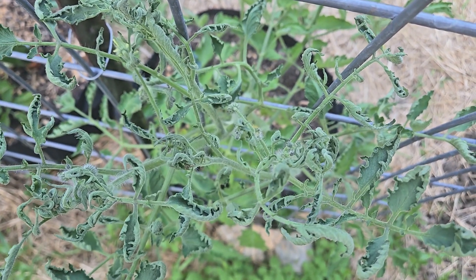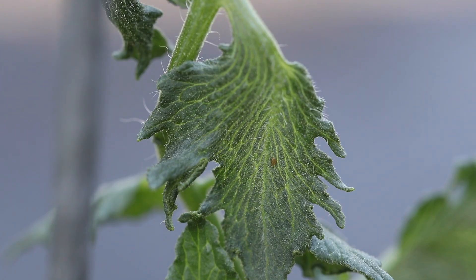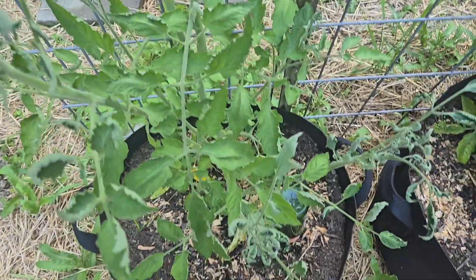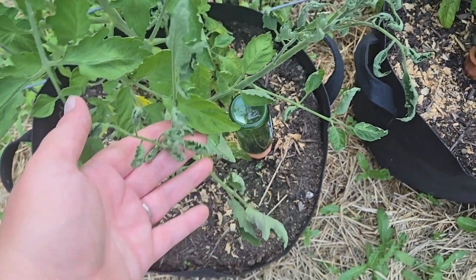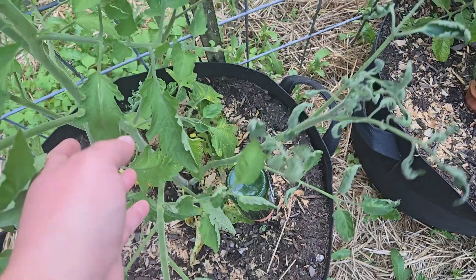On tomatoes, this is what it looks like. It affects the younger, newer growth more than the old growth. As you can see, the young leaves are all twisty, narrow, curled, and stunted looking. Taking a closer look, you can see the veins in the leaves are very wavy. It is possible for plants to outgrow this, but the crop will be reduced. It'll take longer for the plants to start producing fruit, and there's really no way to tell if the fruit is safe to eat.